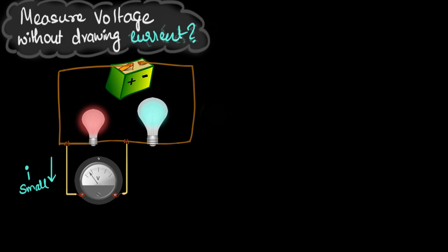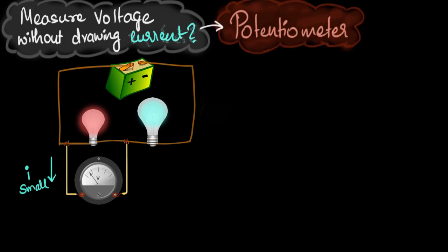You may have guessed from the title — we're going to do that using a potentiometer. When I was introduced to potentiometers I always got confused because there are so many circuits, primary, secondary, and so many things happening. So what I want to do is start logically, not with the circuit. Let's understand the principle behind the potentiometer first, and then we'll get to the circuits and all the details.